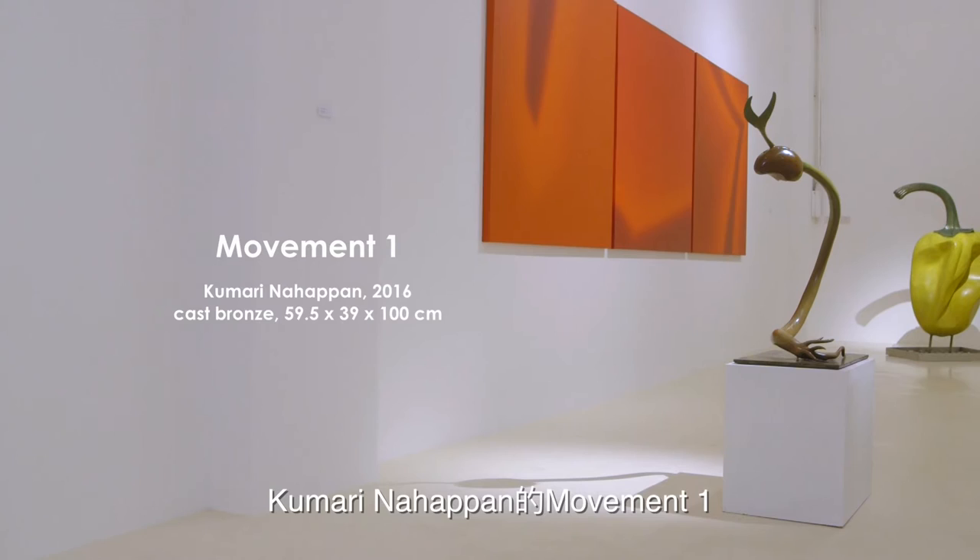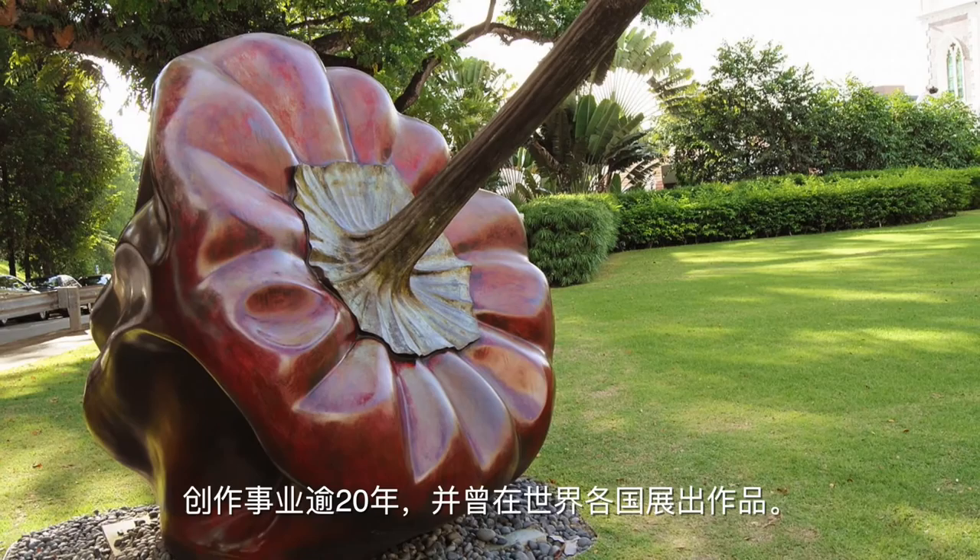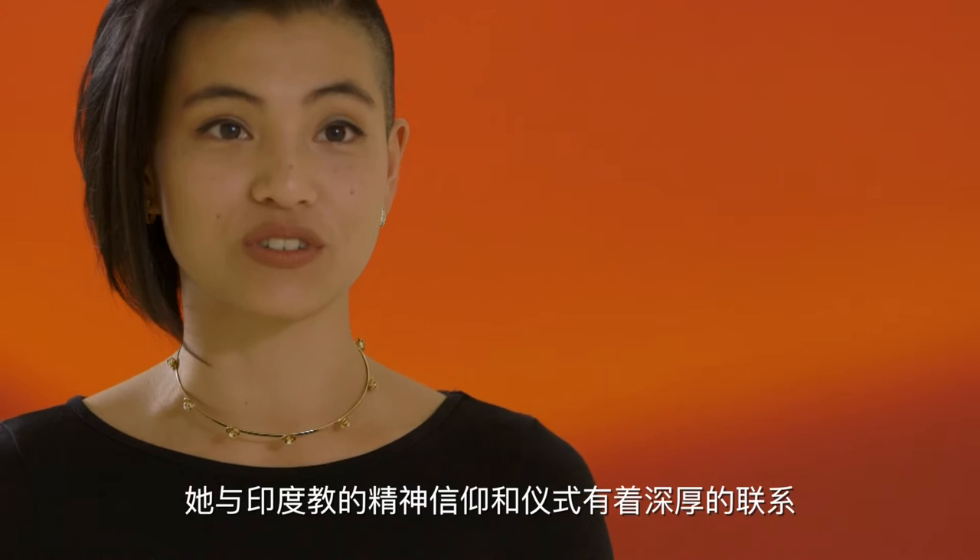Kumari Nahapban's Movement One is the first sculpture in her recent series, Sprouting, crafted in collaboration with the artisans at Jogja Art Lab. Kumari is one of the most established artists in Southeast Asia with a career spanning over 20 years and several exhibitions across the globe. She draws deep connection from Hindu spiritual beliefs and rituals, using color and form to evoke powerful philosophical ideas.